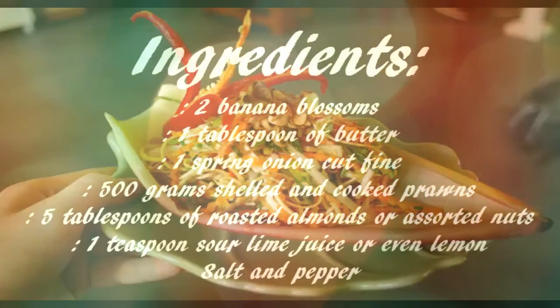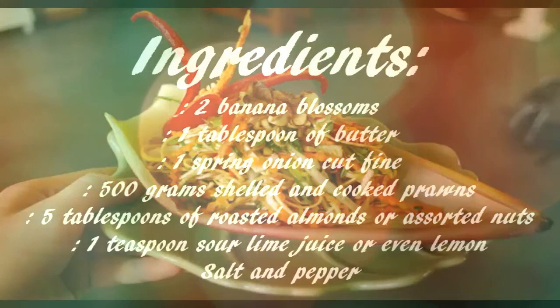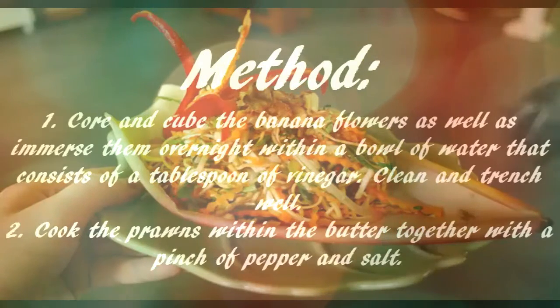Recipe — Banana Blossom Salad. Ingredients: two banana blossoms, 1 tablespoon of butter, 1 spring onion cut fine, 500 grams shelled and cooked prawns, 5 tablespoons of roasted almonds or assorted nuts.